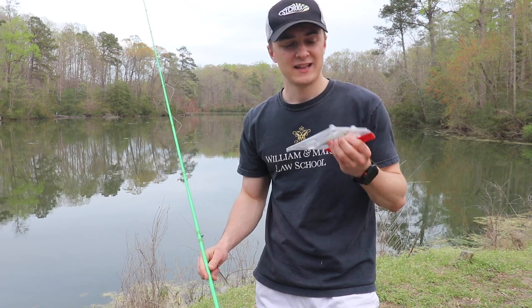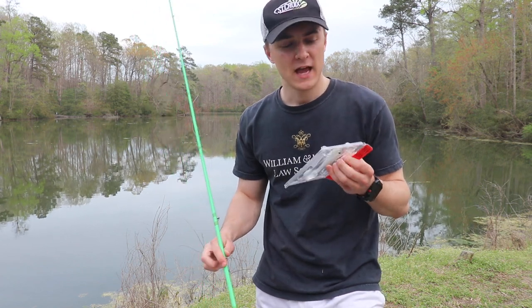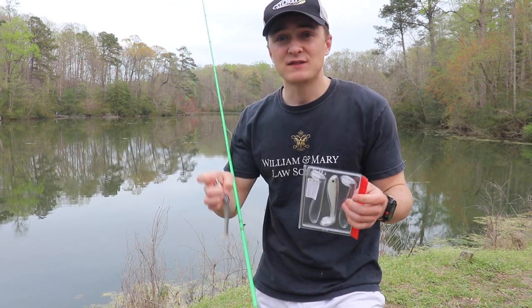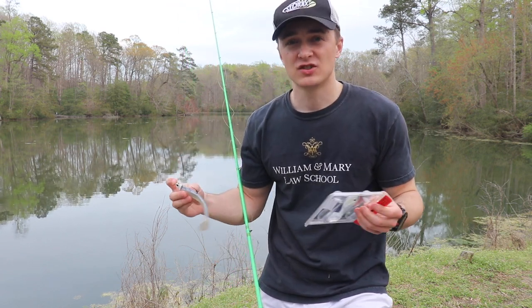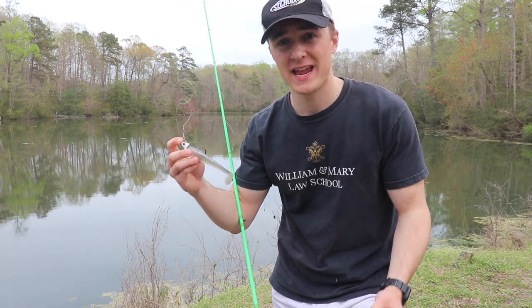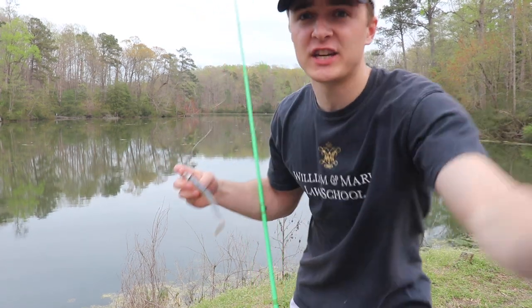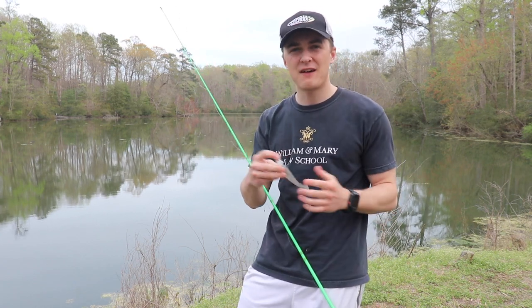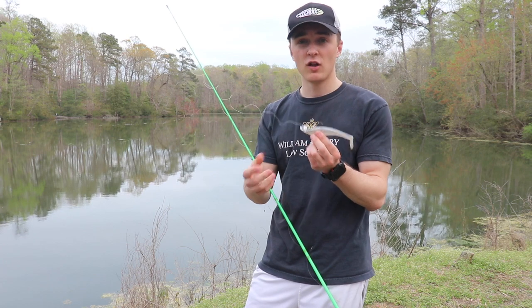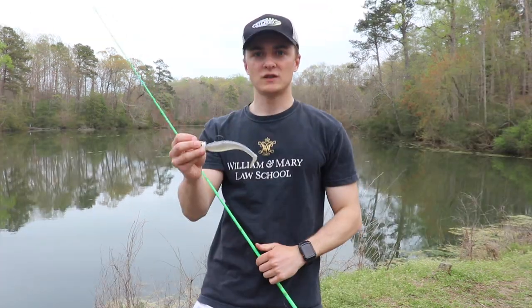Now there are a lot of others, but this is a hollow body swim bait, meaning it's hollow, and that gives it way more action than your traditional Keitech swim bait. I'm going to talk all about this bait in today's video — how I fish it, give you guys some tips I've figured out when fishing this bait, the colors I like, and everything like that.